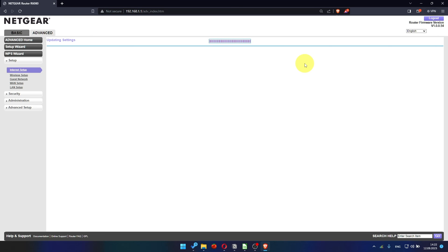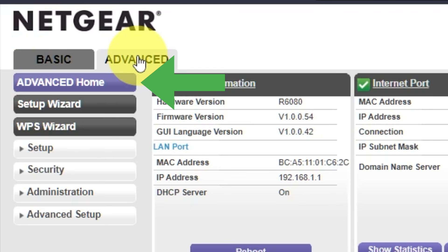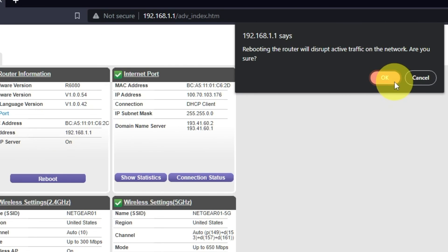Now you must reboot the router. Go to Advanced, then Advanced Home, click on the Reboot button, and click OK.